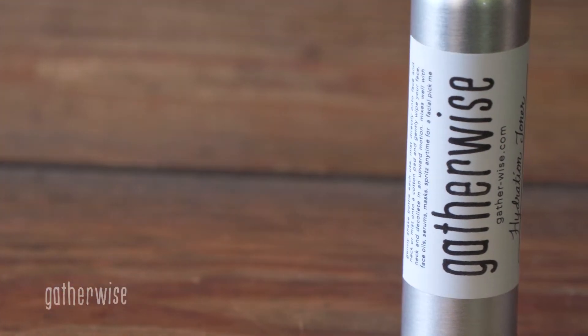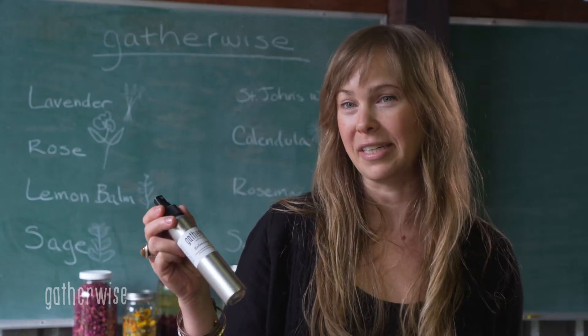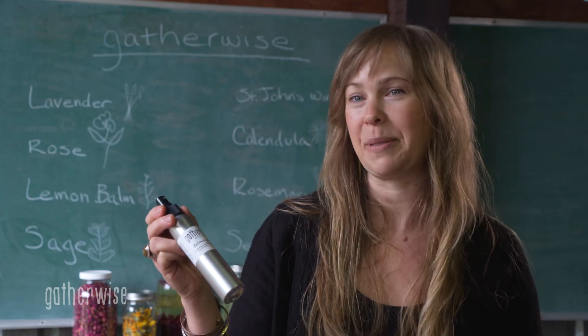This product is the Balancing Toner. It's made out of fresh plant distillation hydrosols of rosemary and spearmint.